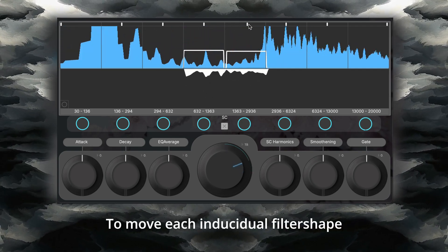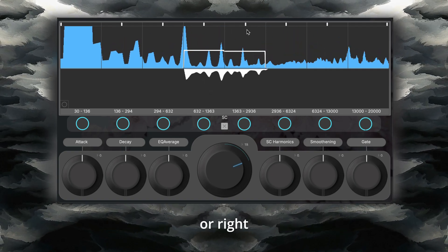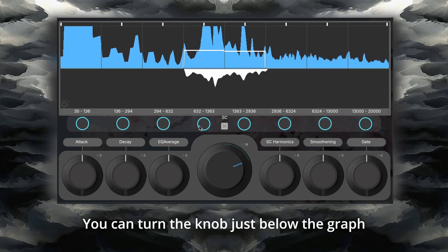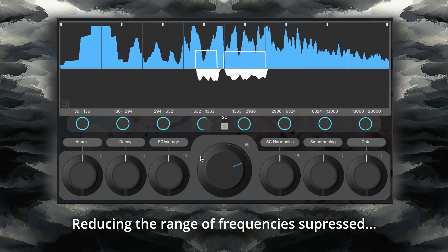To move each individual filter shape, each section has a bar at the top, allowing you to move either left or right. To return them back to the center, simply click the reset button at the bottom left. You can turn the knob just below the graph to increase or decrease the section's width, reducing the range of frequencies suppressed.